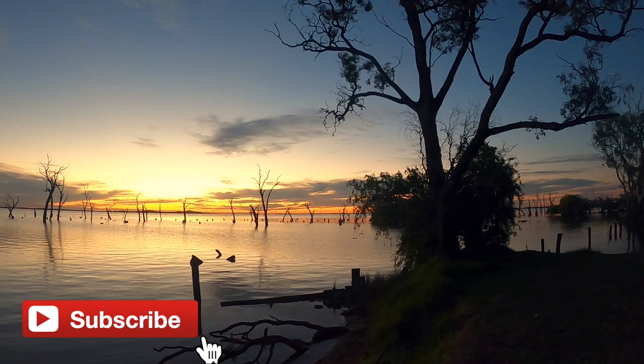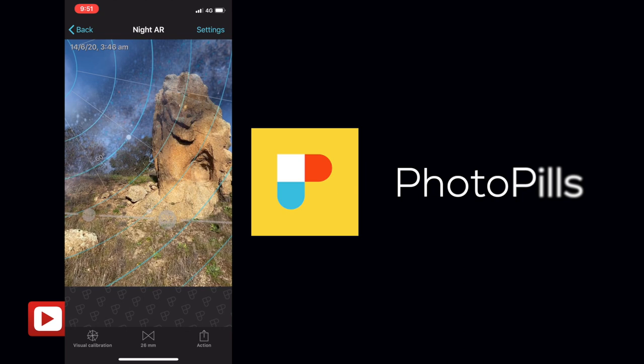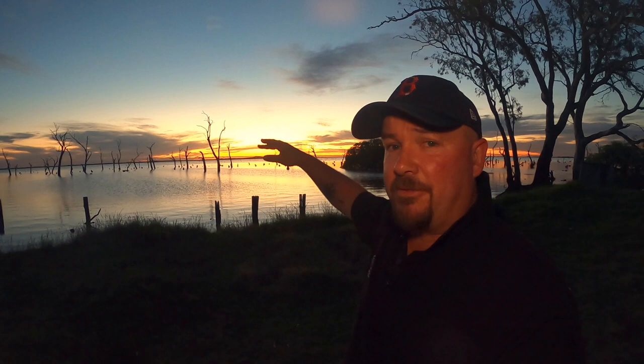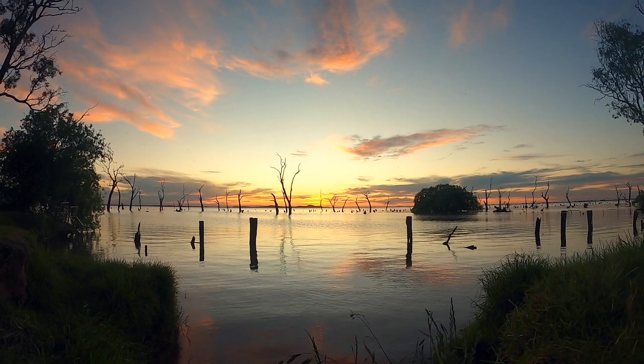I know by using PhotoPills — I'll link that up at the top — how to find where the Milky Way will be at different times of the year and at what date. I just know that it's going to be out here, horizontal above those dead trees out there. It will make for a pretty bloody good photo. There are a couple of clouds out there and they may give us a bit of hassle, but I think it'll be alright.